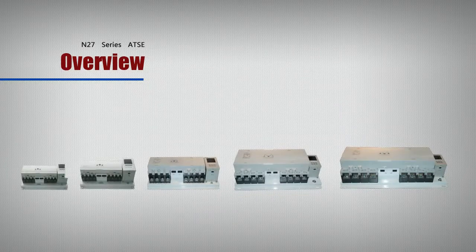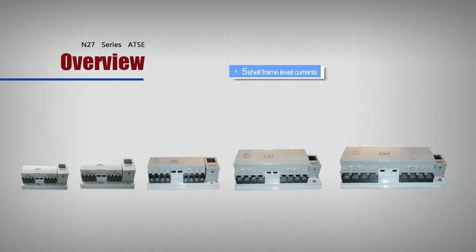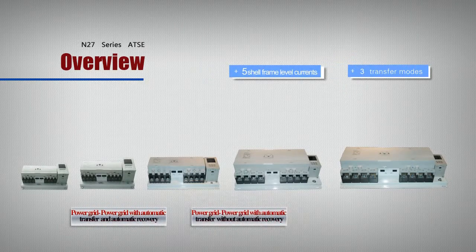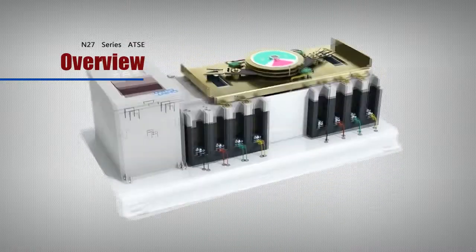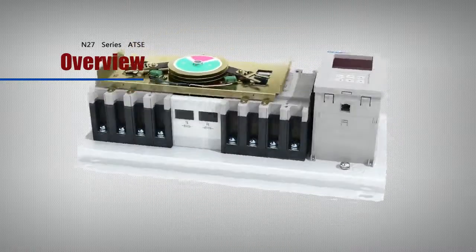In this series, we provide 5 shell frame level currents and 3 transfer modes. Compact single electromotor driving mechanism, reliable electrical, small in size, and easy to install.